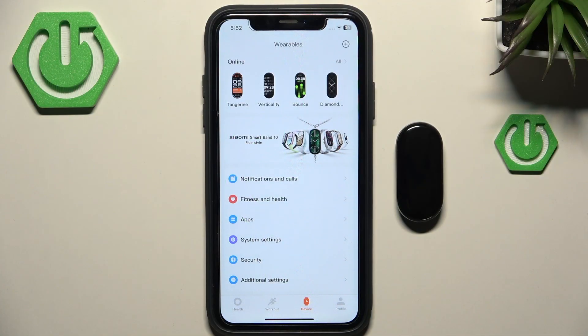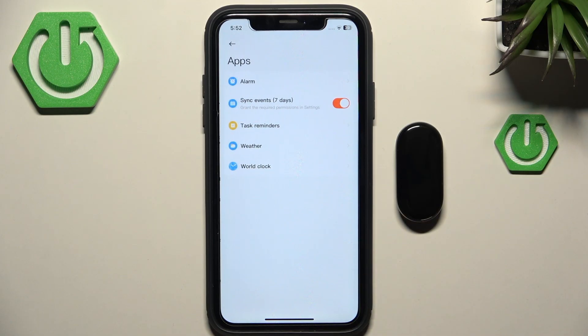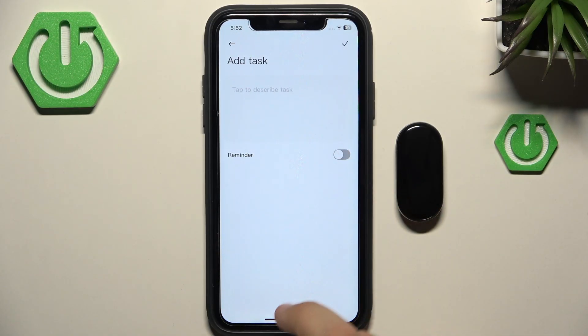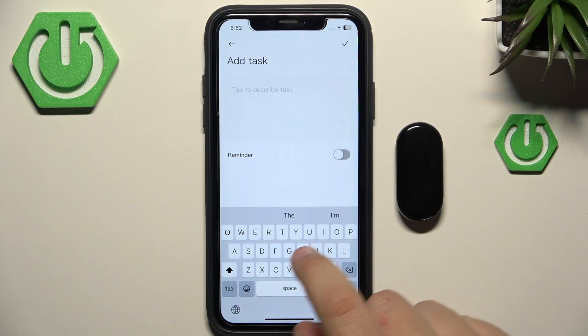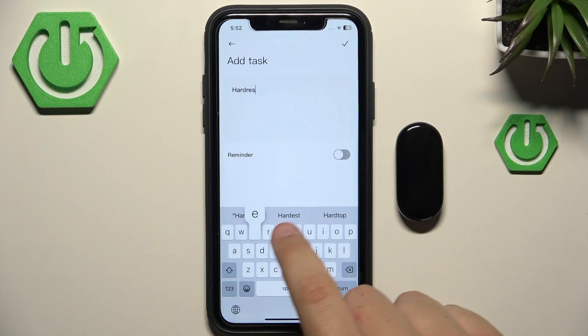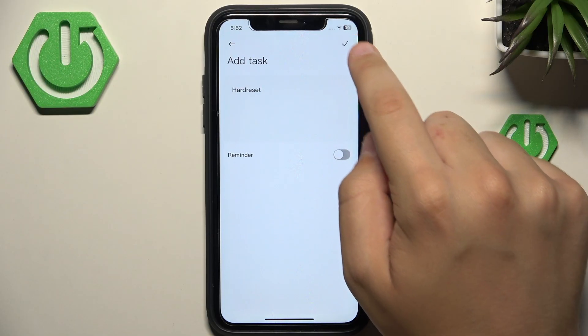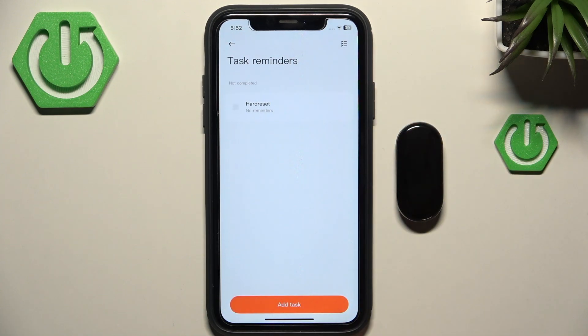First, go to the apps in the Mi Fitness app, then go to Task Reminders. Here, create a task — you can describe the task, so let's say 'Hard Reset.' You can then enable the reminder and add it.